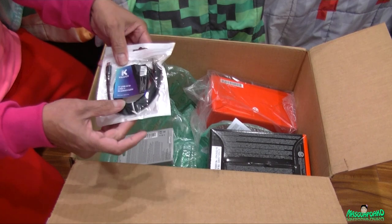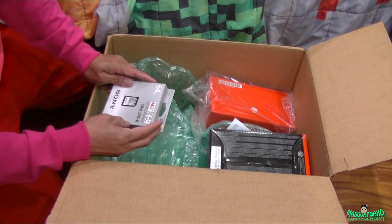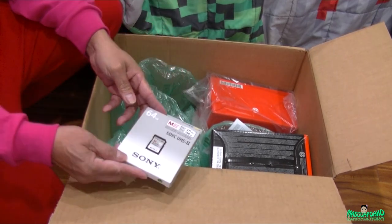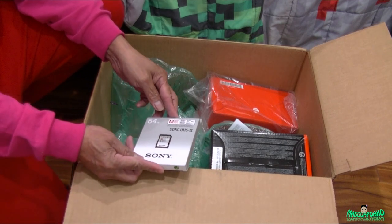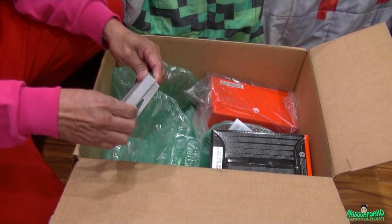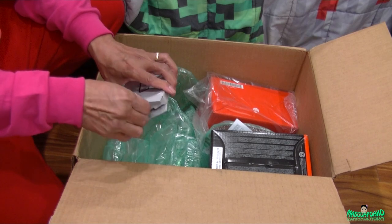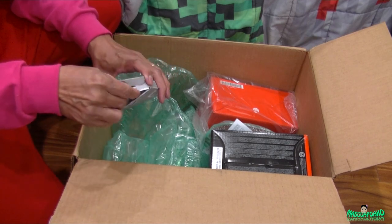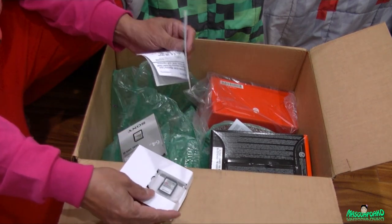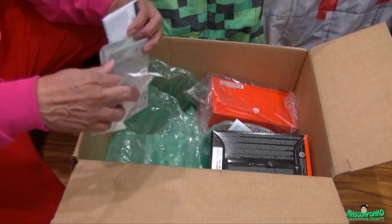Next is a Sony M series XC UHS S2 64GB memory card. And there's a limited lifetime warranty card. I thought they should give me two - why only one?